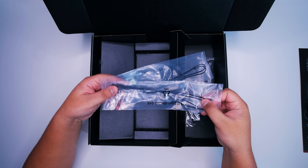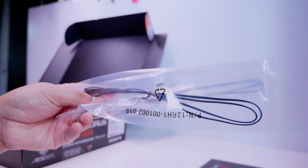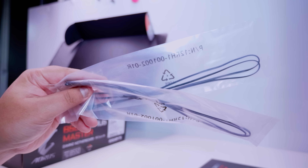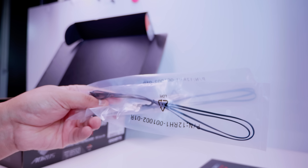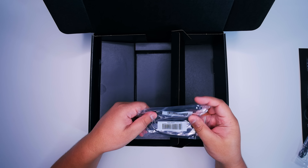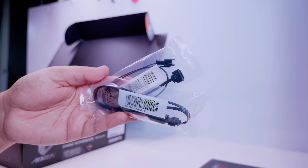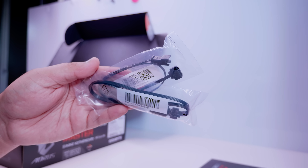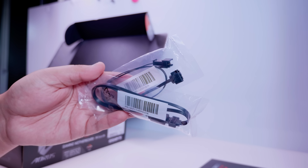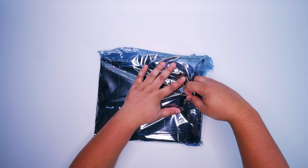Next up, we've got these two thermal probes. These are to probe your thermals — you put these in the case and it'll tell you the ambient temperature in any part of your case. You can use this to automatically adjust fan curves as well. Cool little thing they've been doing for many years. Next up is a bunch of RGB cables — also pretty standard fare. There's one 5-volt addressable RGB cable and a 12-volt RGB extension cable.